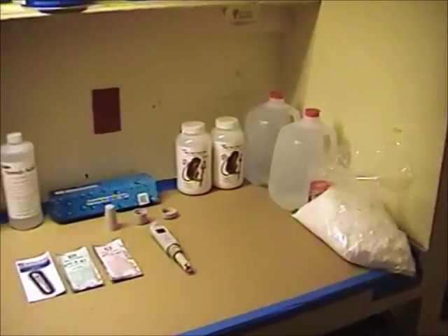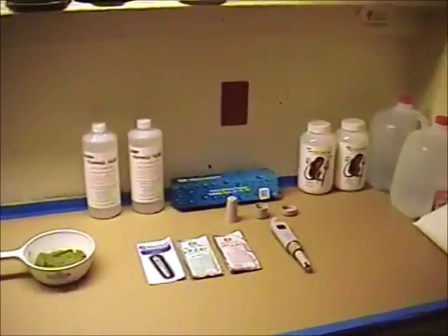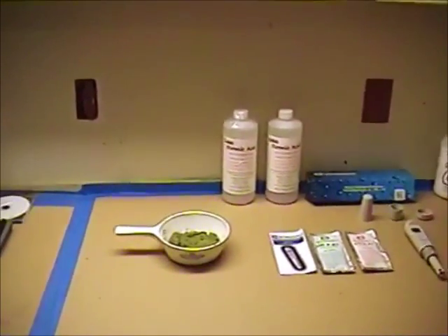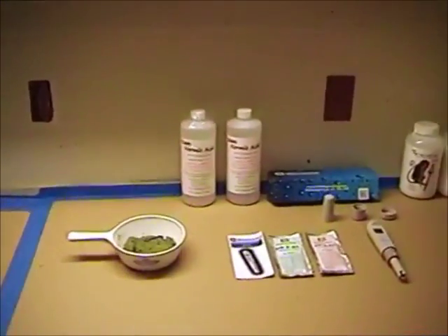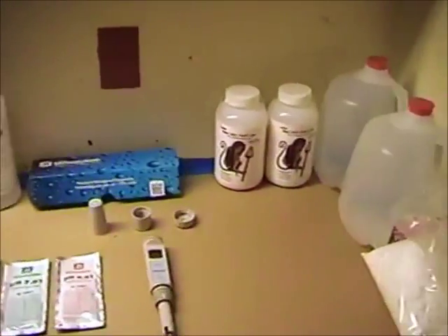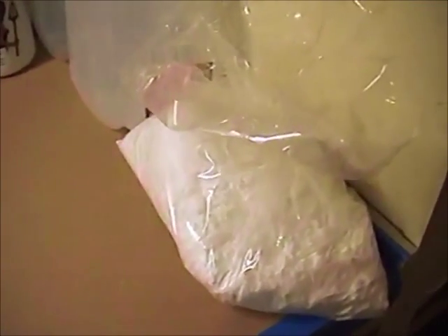What I'm going to do here is show you a few items that we're going to be using in our experiment and run through each item, what it does, and how we're going to use it. The first item I have over here is a five-pound sack of sodium formate in dry powder form.